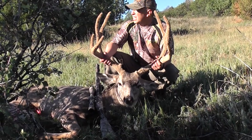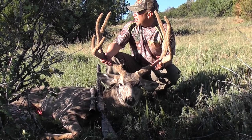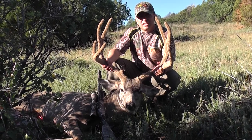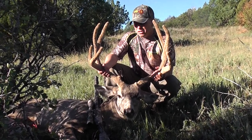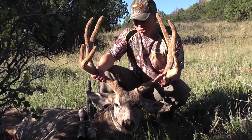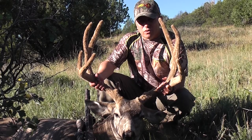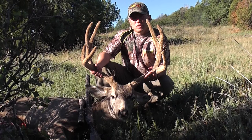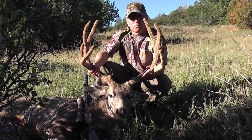Started out this morning about 6:15. We ran into about four or five bucks. Got up on him about maybe somewhere between 60 and 75 yards. Saw this one sitting behind some brush right back here. There were some smaller ones — I kind of passed over those — and then I saw this guy.